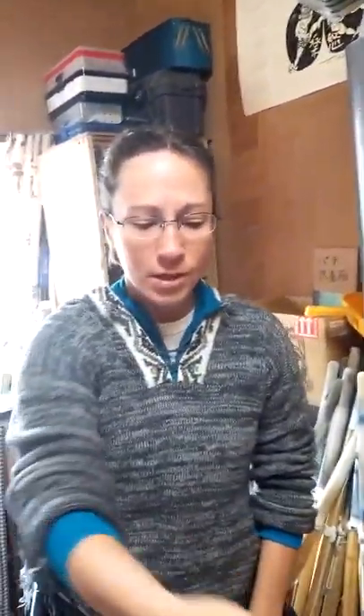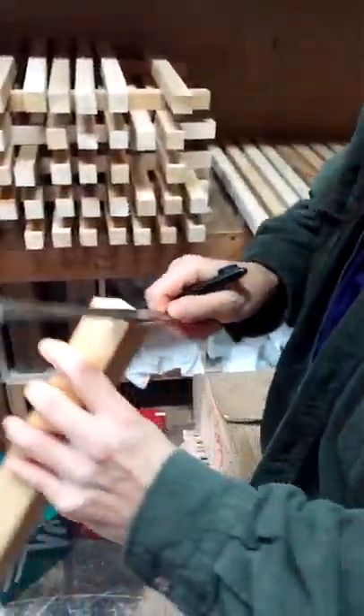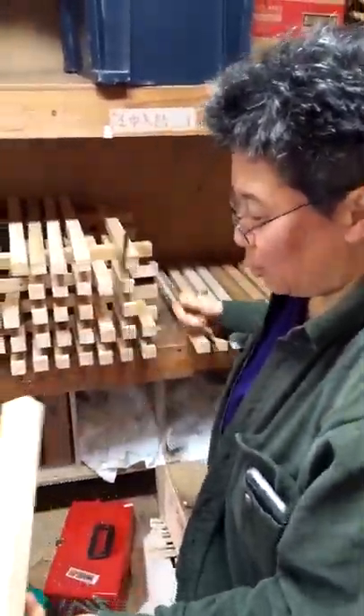Once we pick out our wood, we take it and — Tiffany down here is marking it off to make sure that we take off the right amount all the way around, because we're going to turn a square thing into a round thing.